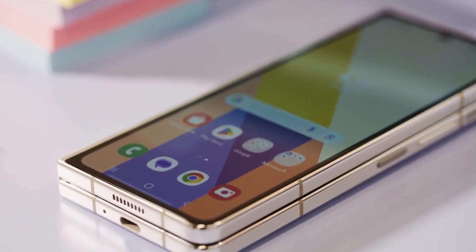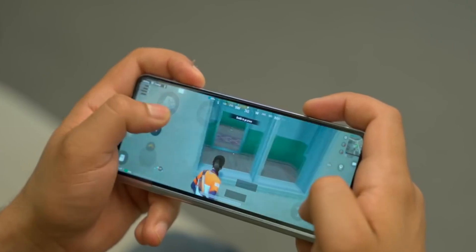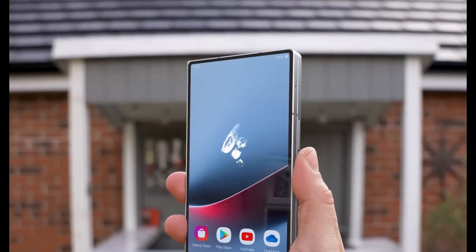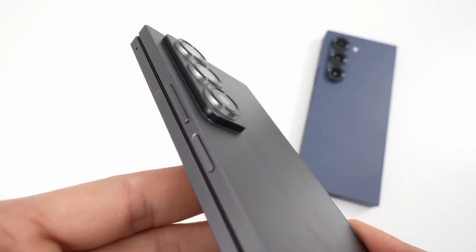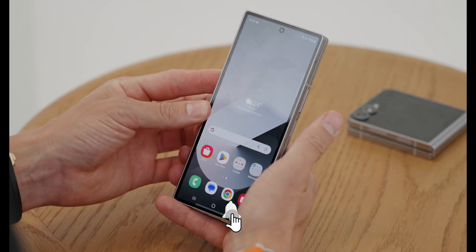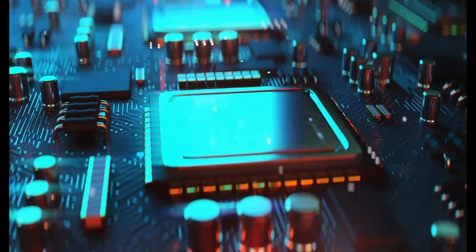Exciting news just dropped about Samsung's next-generation foldables. A recent tip suggested that the Galaxy Z Fold 7 will be powered by the cutting-edge Snapdragon 8 Elite, but the chipset for the next Galaxy Z Flip remained a mystery until now. Samsung's own system LSI division revealed in its latest earnings call that it is actively optimizing the Exynos 2500 and aiming to secure design wins for mobile models scheduled for release in the second half of 2025. This all but confirms that one of Samsung's upcoming foldables will feature the in-house Exynos 2500 chipset.